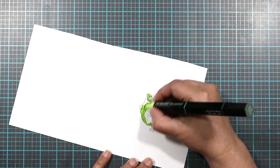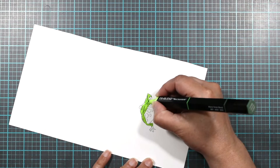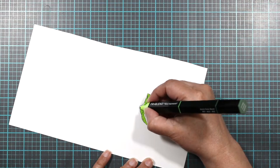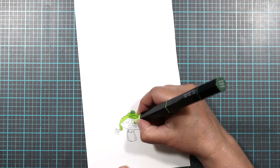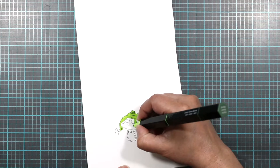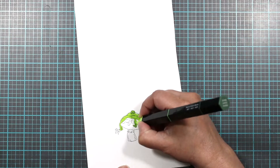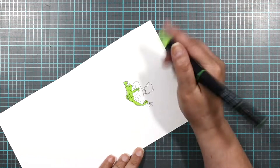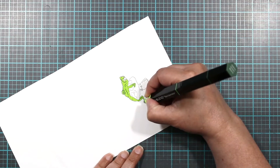We're just going to color him in all light green, and then we're going to give him some shadows and dimension to make this little guy look cute. We're going to be careful not to get too much of the darker color in certain areas — you don't want shadowing outside the lines. Just going to be a little more careful today, and let's get his little feet.